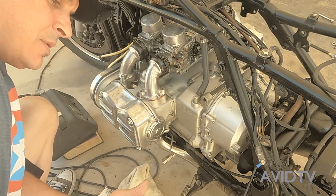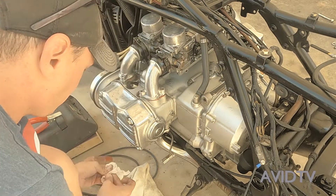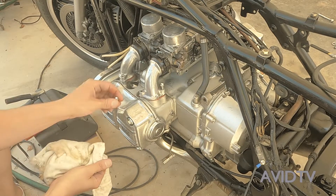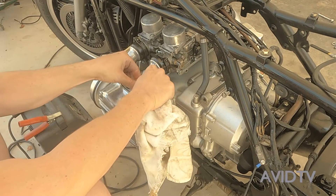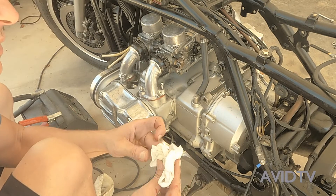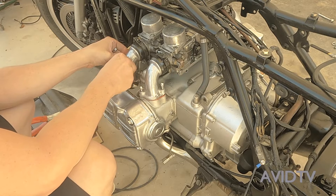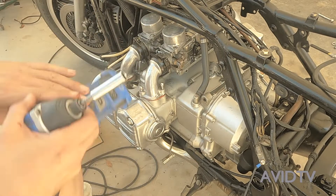Now the last one — get enough silicone, lift it up. Let's take our nuts. Get all this excess off right now; it'll be easier to clean later. Get those started and cinch them down.